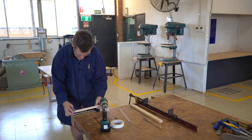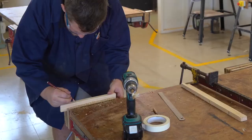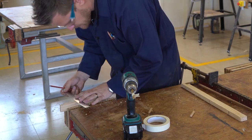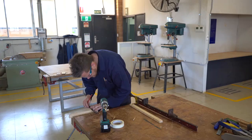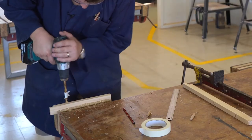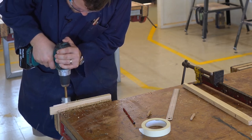We can see where our marks were, so we turn it around. We bring that down, nine and a half millimeters in — which is there and there. We make sure we're in the right spot and drill.